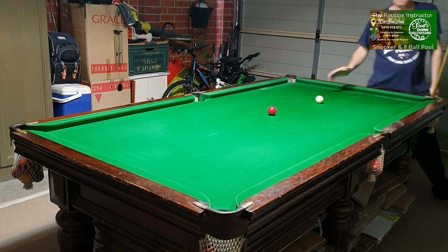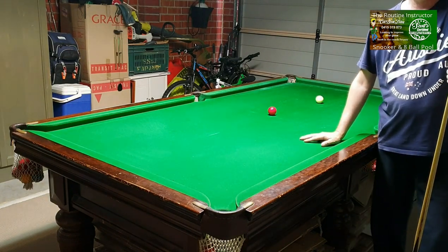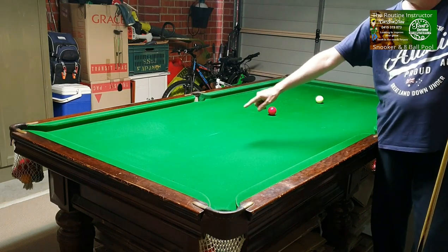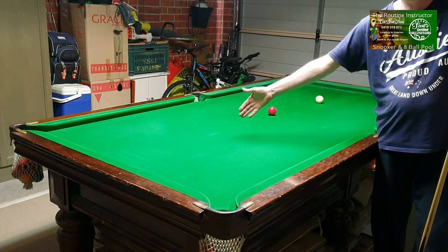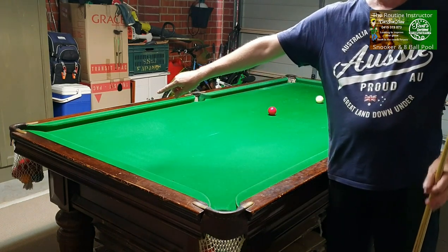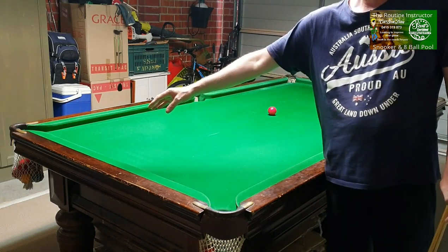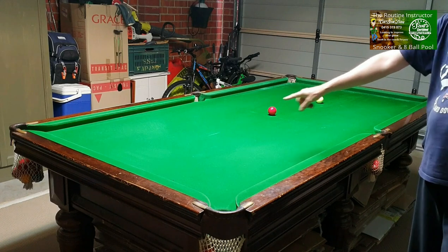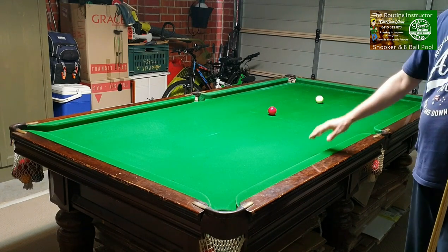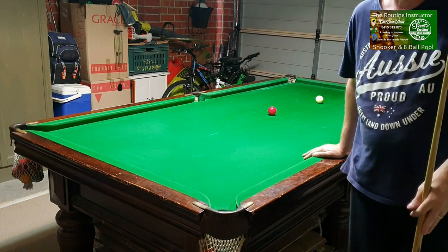Practice those three exercises to help you cue a lot straighter. Remember: cueing through the balls — make sure you don't touch the reds. When you play the red along the cushion, make sure the cue ball still stays on the cushion — that shows you're cueing straight. And this one: straight up and down the table, hit as full as you can onto the object ball. If you can practice those three things, it will help your cueing. Thank you, see you next time.